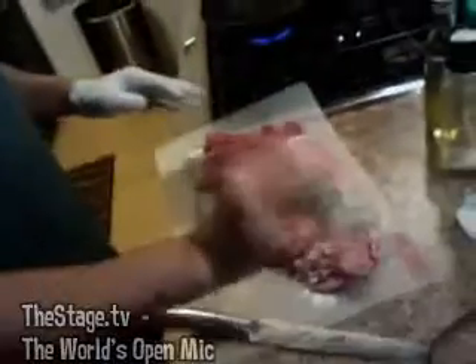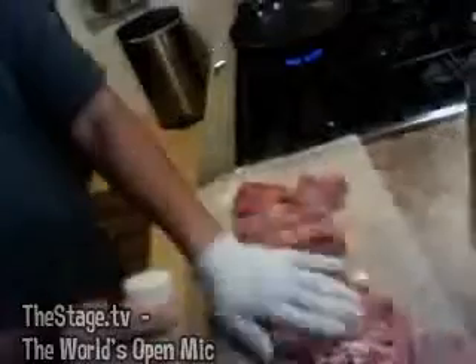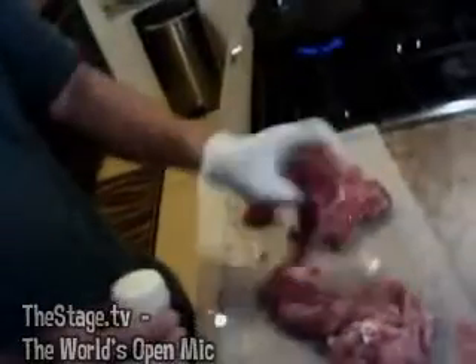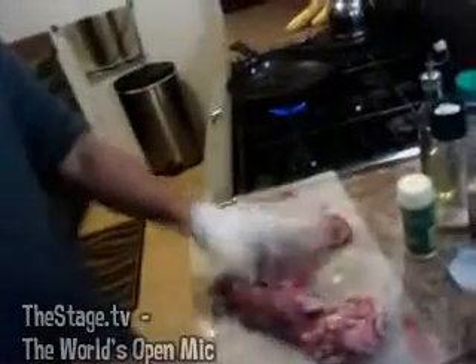Garlic powder — since I don't have fresh garlic, just pack it on there, get the other side too. I've got my hot olive oil going in the pan already. No kids in the kitchen, guys — hot items here, very dangerous if there are kids in the kitchen.